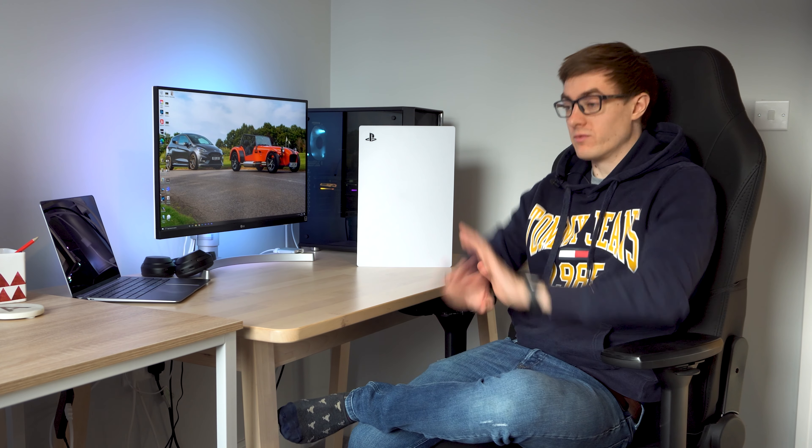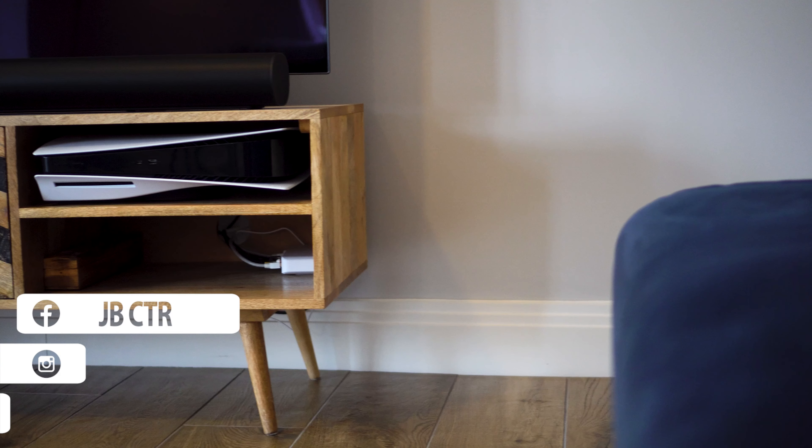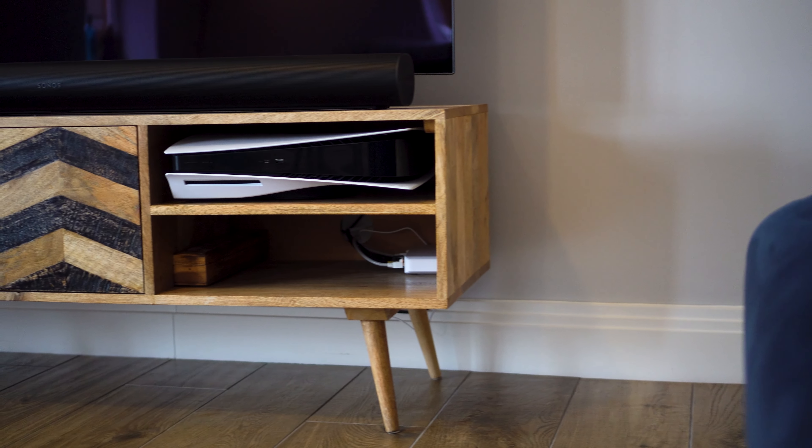Now when the PS5 was launched, as you can see it comes in white, which looks great on all the show material and the marketing material, but the reality is when you stick it in a home environment in the lounge for example, it kind of sticks out like a sore thumb, and I think there's a lot of people who don't like that, myself included. So today I'm going to wrap it in a slightly more subtle color in the hope that it fits in with my lounge a little bit better.